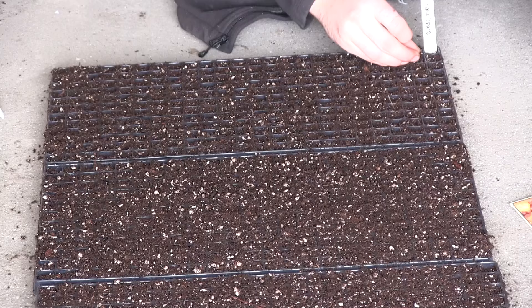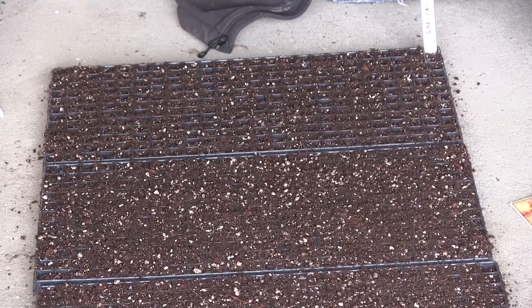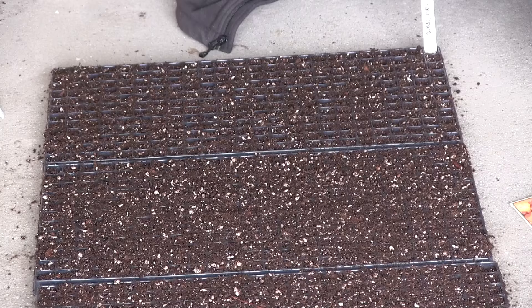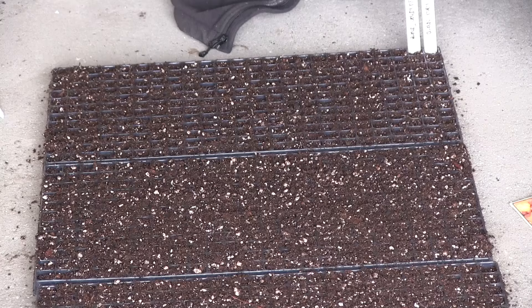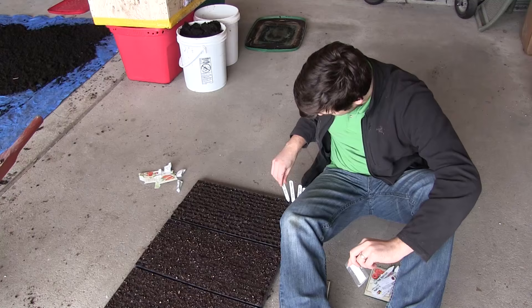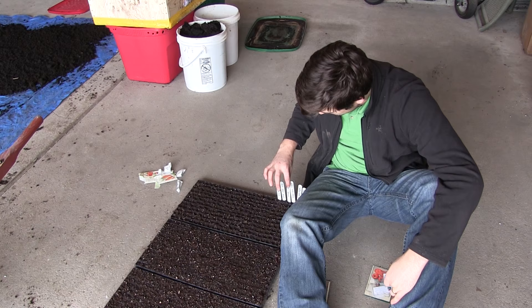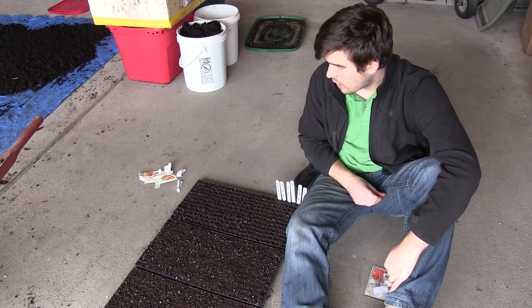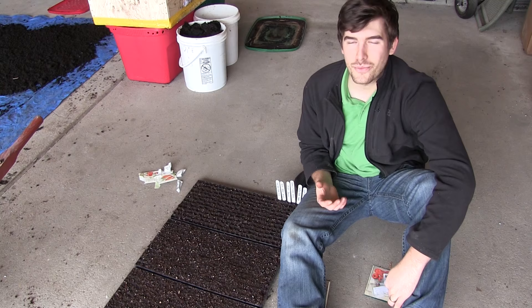We're starting those Speckled Romas now — such a cool seed. We really love growing heirlooms. There's nothing quite like an heirloom for flavor and just the characteristics of it. I'm going to finish up off camera since I don't want to make this video too long. Hopefully you all enjoyed it and learned something new. Let me know in the comments — seed starting is such a joy and it really gets us in the mindset for spring.